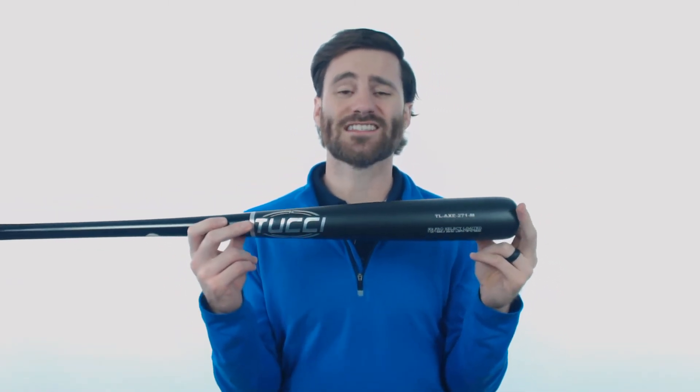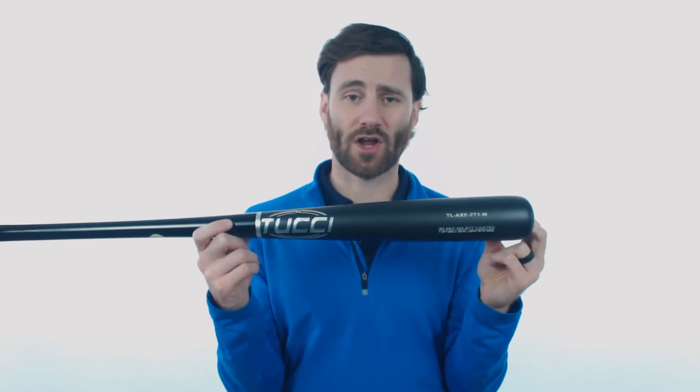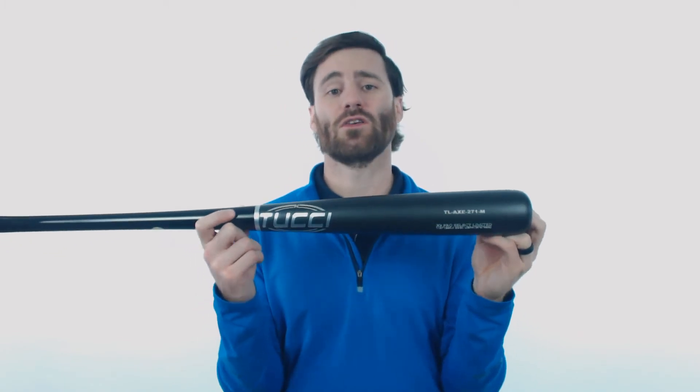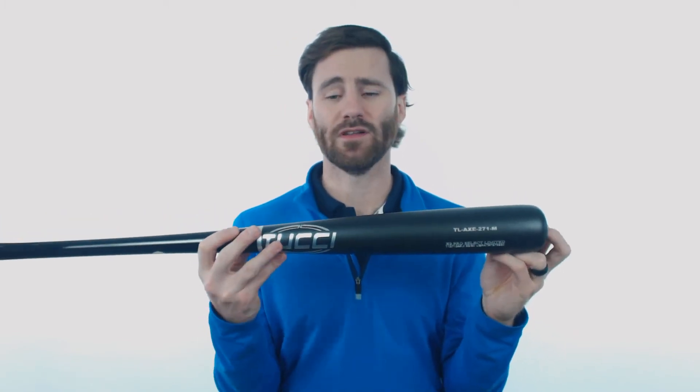What this is going to do is allow you to hit the ball extremely hard. They gave us a shot to use these bats and I'll be honest, I was able to hit the ball a little bit harder with these bats. You could say I'm a believer.